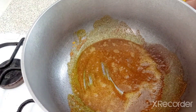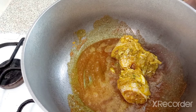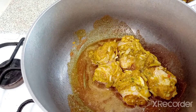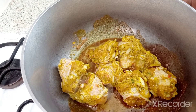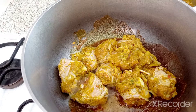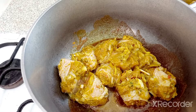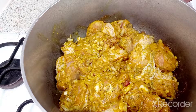Now we're gonna put in our chicken and pan it out. We're gonna let that chicken cook and put the lid on and let it cook for a while.